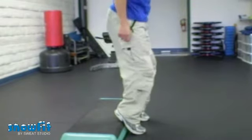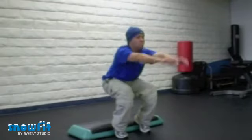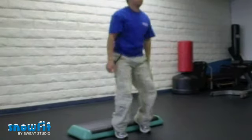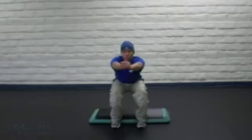Hold the squat for approximately one to two seconds. Return to a standing position while maintaining a neutral spine. Keep the pressure on your heels by protruding your glutes backward.